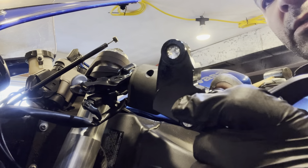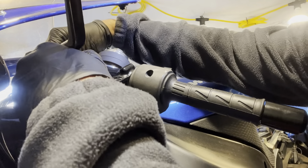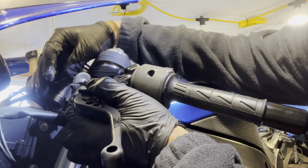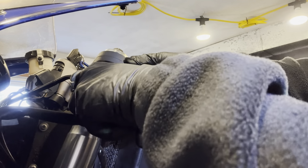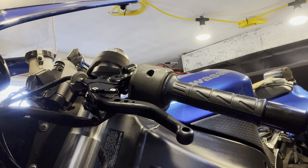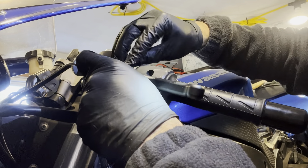Add some grease here, get the cable, put it here, put it back inside, put it around here. Slide it in — perfect. Now I get this screw, put it back, make sure everything is aligned correctly.